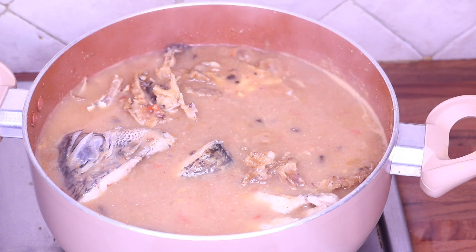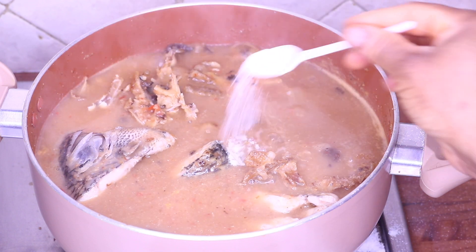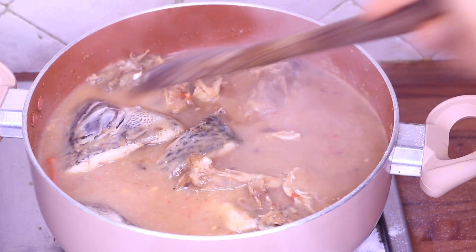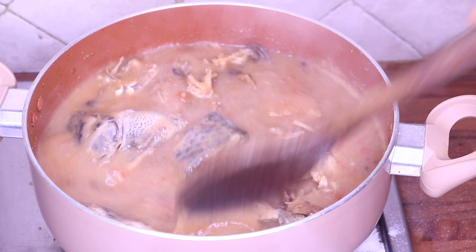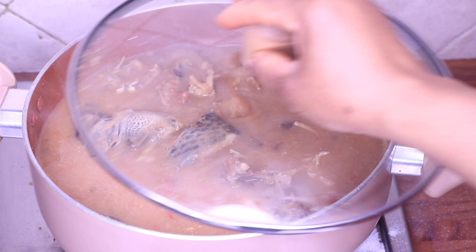I tasted for salt and I am going to add a little bit of salt in it. Now I'm going to cover and let that simmer for 10 minutes.